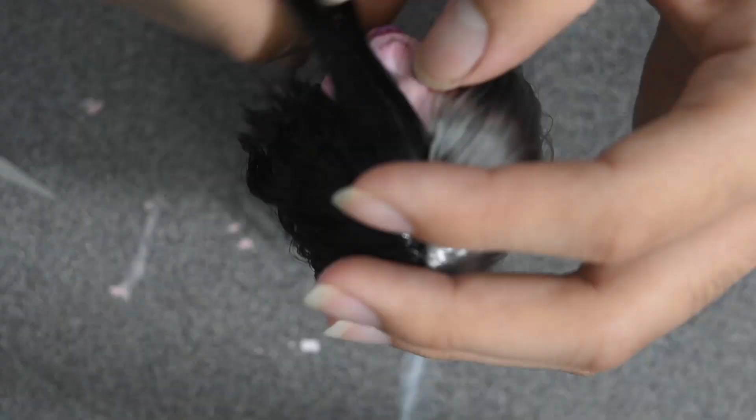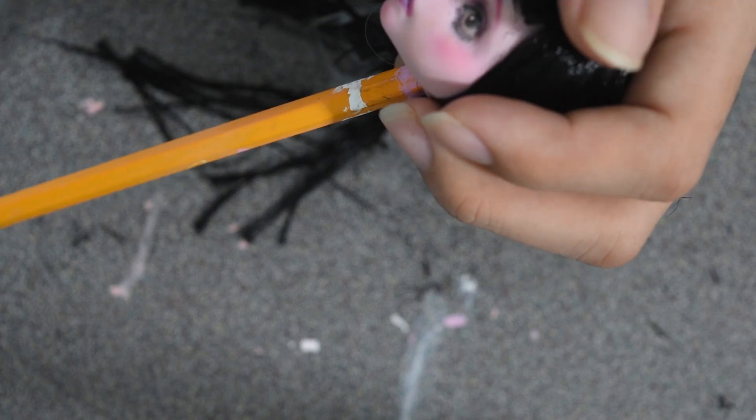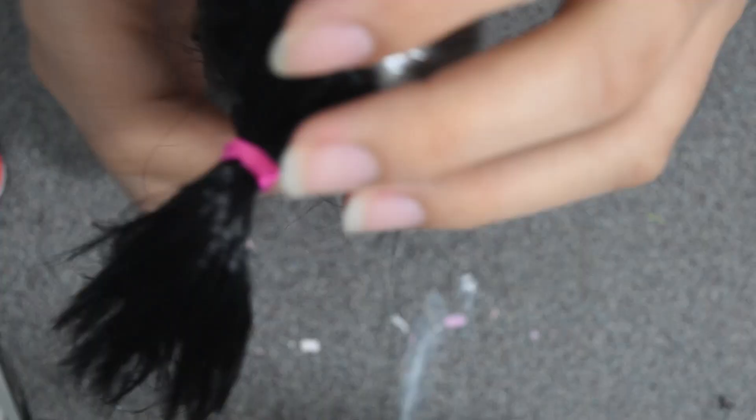Once I was done, I squeezed fabric tack into the head hole just to glue the hair plugs and prevent them from coming out later when styling. Afterwards I used the boil wash method, where I poured boiling water on top of the head just to flatten the hair, and then let it air dry.